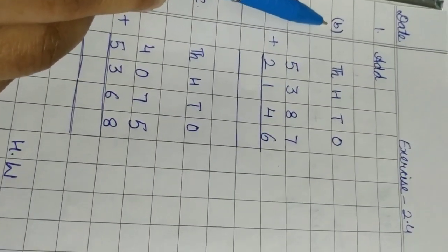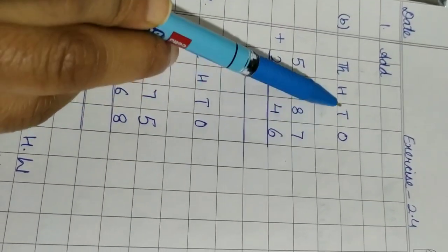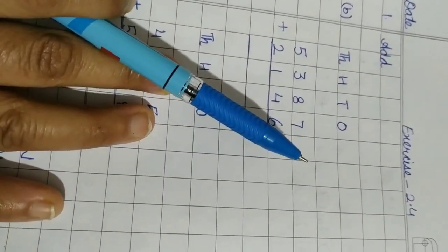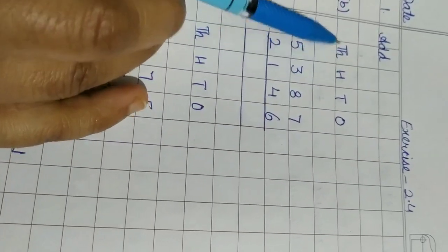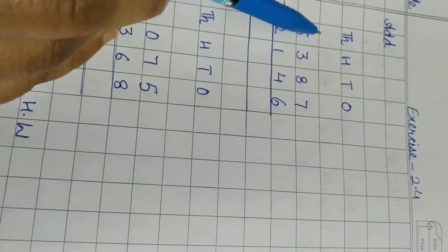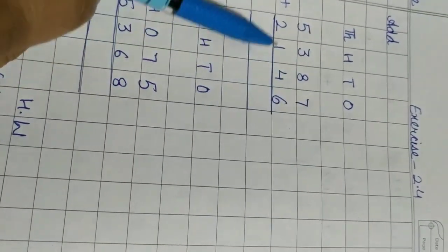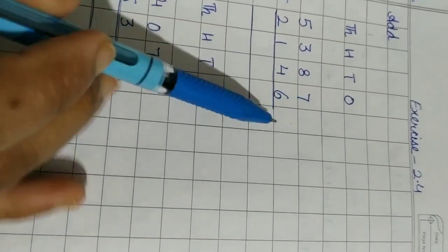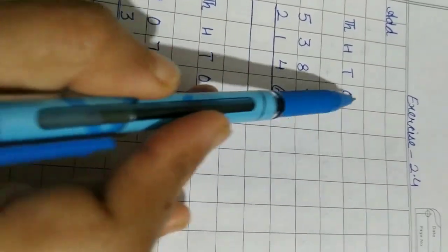I will write part B of question number 1. When we write the question we have to write the places first. We write ones, tens, hundreds, thousands. Then leave this line — this line is kept for writing the carries. Then write the question with one digit in one column.